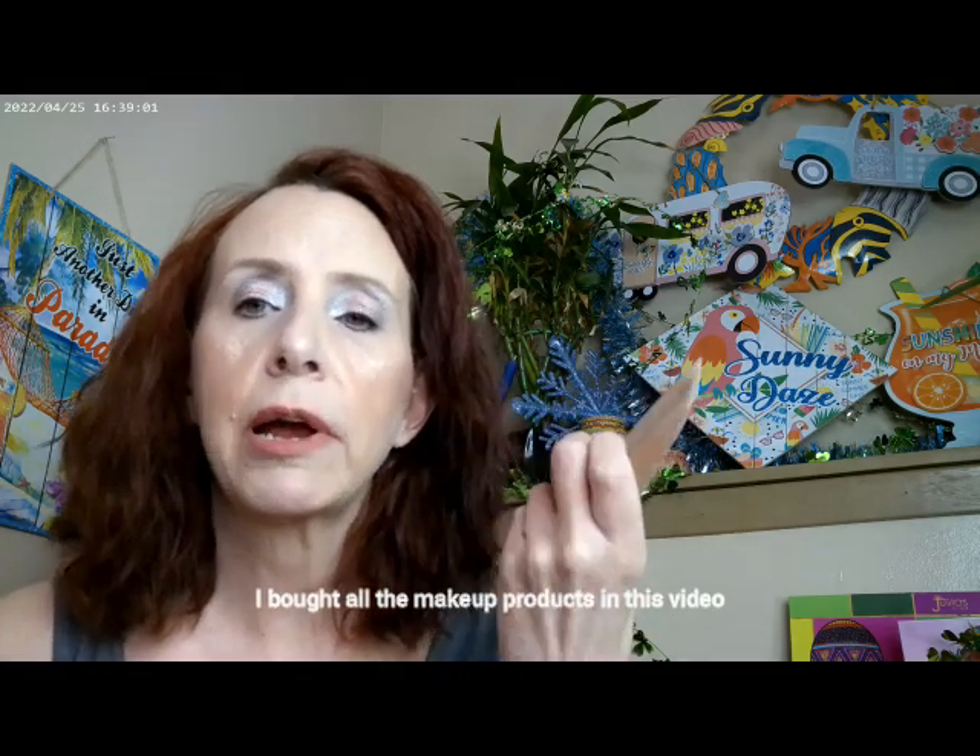I started with the True Match in C1. I did add a little bit of the Soul Face and Body Bronzer in Fair — this is a ColourPop product, you can get it on their website. And then I used the NYX Buttermilk Bronzer in Buttercup, which is the lightest shade. It turns out kind of peachy on me, and there's a lot of peach in this look today.